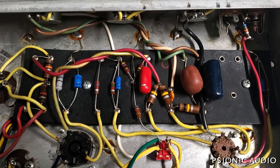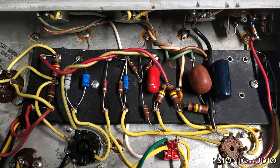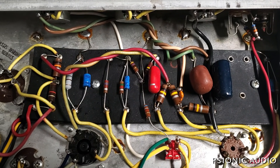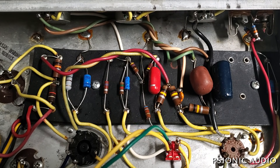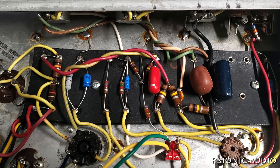Once the owner gets a chance to play with this pot and find exactly how much of a mid and gain increase he likes, this thing will be ready to finish up. I'm going to put this back in the cabinet and we'll get the chance to really hear where it's at now with the new speaker.